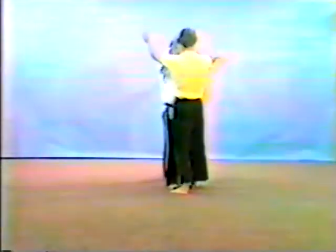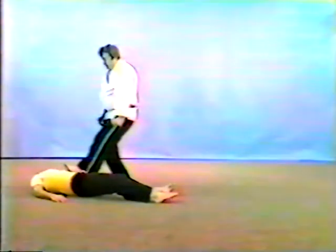One more time, take him from the straight-on angle. The two-hand push, the wedge, the shuffle to gain control of the head, the shift, sweeping, take the opponent down, and the stomp.